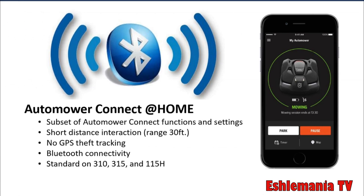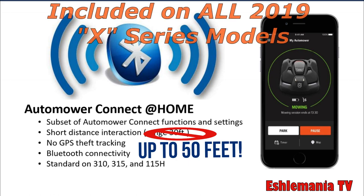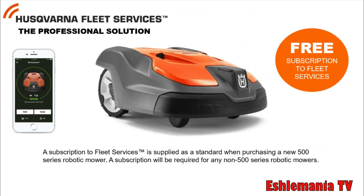Speaking of Bluetooth, this year they've increased the capability of the automower connect-at-home feature, lengthening the range from 30 feet to 50 feet. They're also now including the connected-home feature on the 430X, the 315X, the 450X, and the 550 series. This is great for people who have the automower connect app but are in areas with poor cell service — as long as you're within 50 feet of the mower, you can use Bluetooth to change settings.